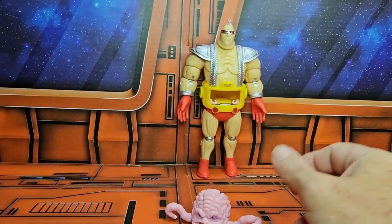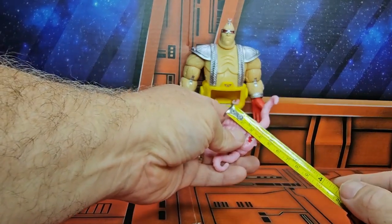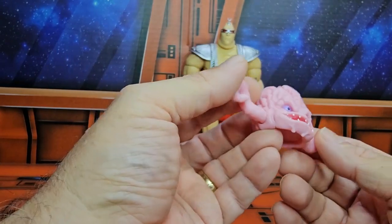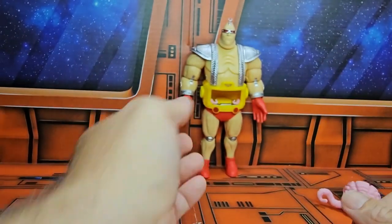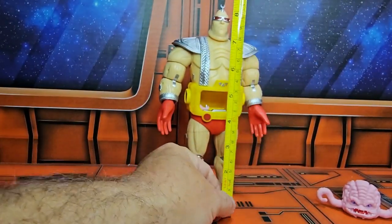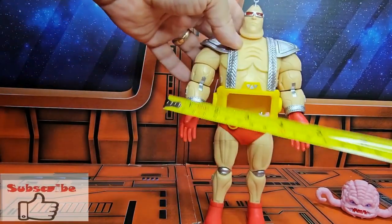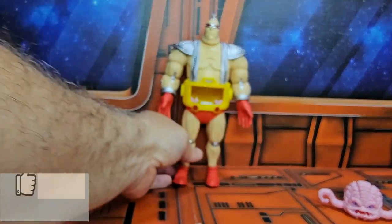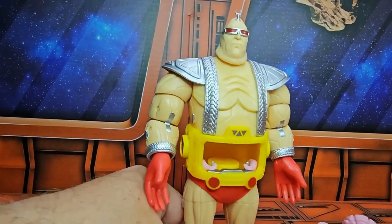Krang is coming in at four inches long and an inch and three-fourths tall. The Android Body is a little different story — it's coming in right at eight and three-quarter inches at the top and five inches wide, from this to that. Very cool looking Krang Android here.